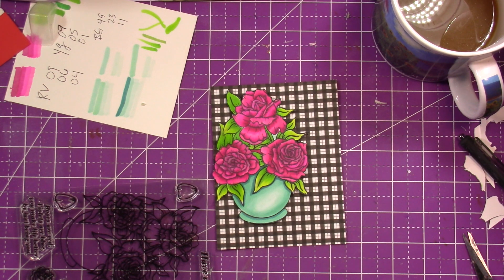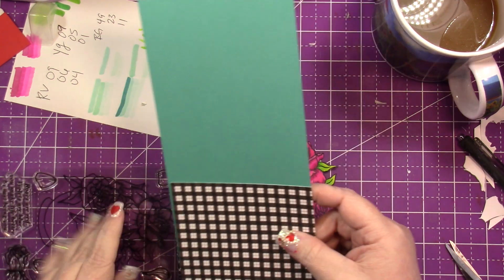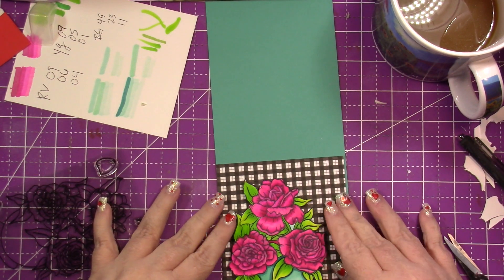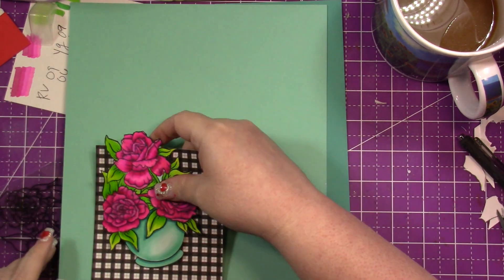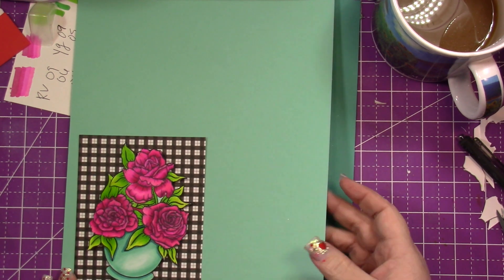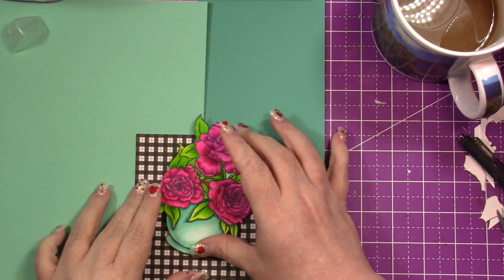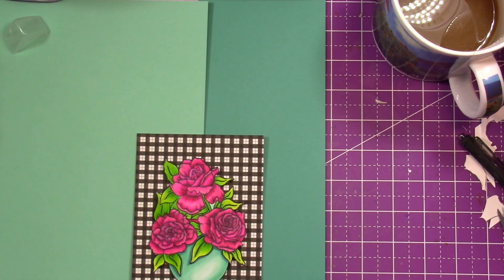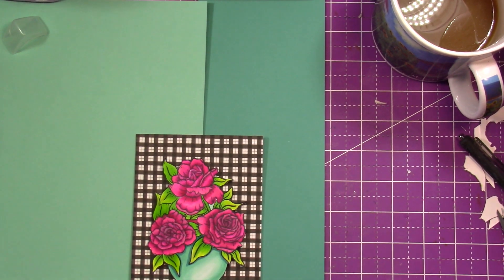Here I'm debating which sentiment I want and deciding on the card stock for the card base. You're only going to see about an eighth of an inch of it, but it was really important to me that it popped. I considered Coastal Cabana and Bermuda Bay but ended up going with Melon Mambo because I love the way black pops on that pink.